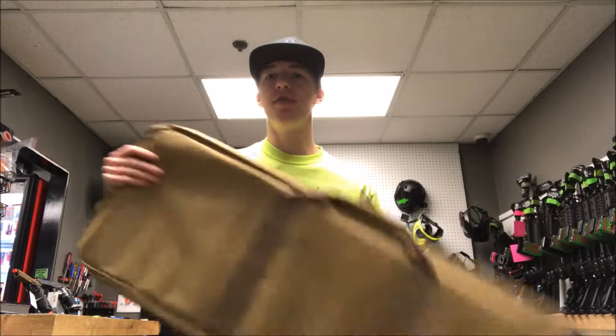Hey guys, Tyler from Austin Airsoft. I'm bringing you a video on the Valken gun bag — not so much to highlight the gun, but more so just to raise awareness for the gun bag itself and how important these things are in the airsoft community.